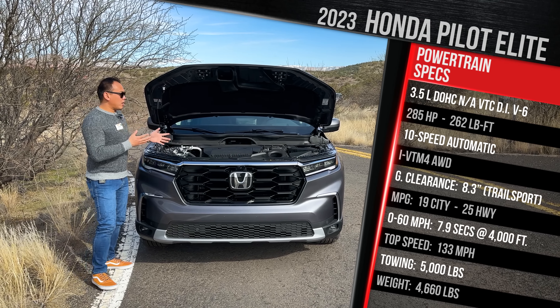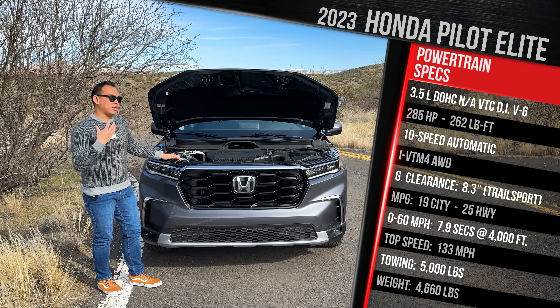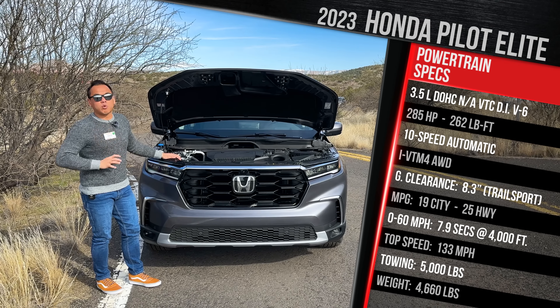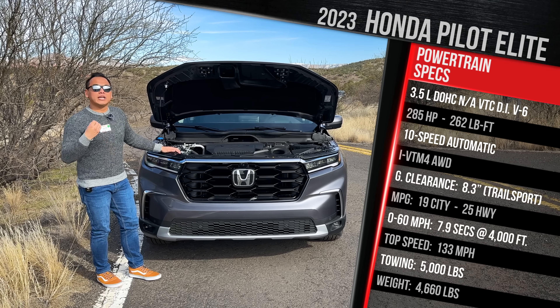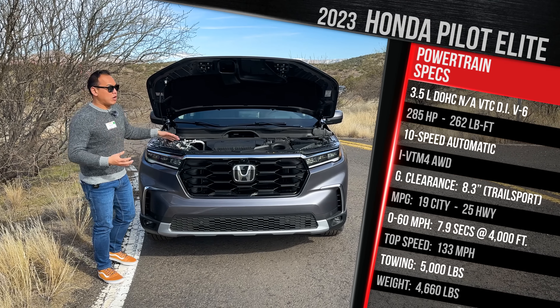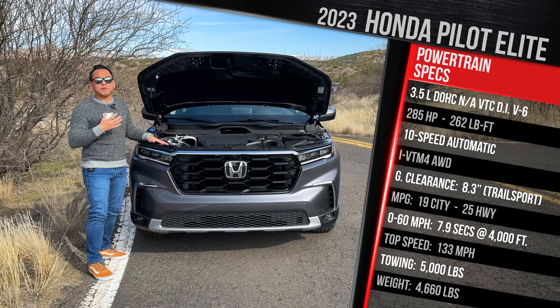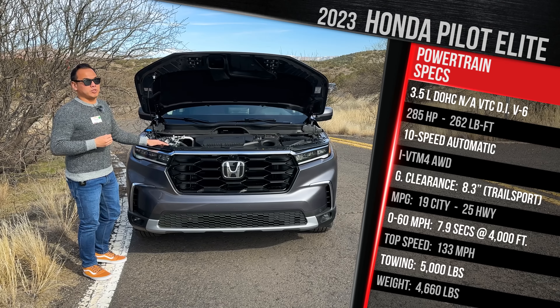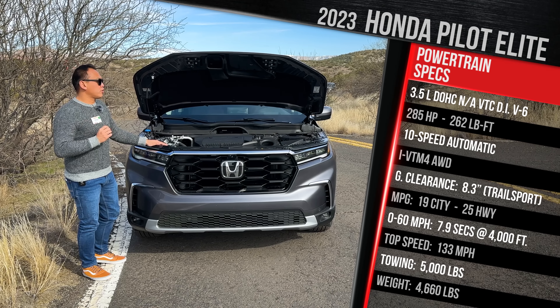Honda wanted this engine for improved emissions — that's what they were targeting. The horsepower numbers are 285, so you get five more horsepower versus the previous generation, and 262 pound-feet of torque. Unlike the old Pilot, which had that nine-speed ZF transmission, this now has the corporate 10-speed that is a Honda-designed transmission, standard across the board on all trims.